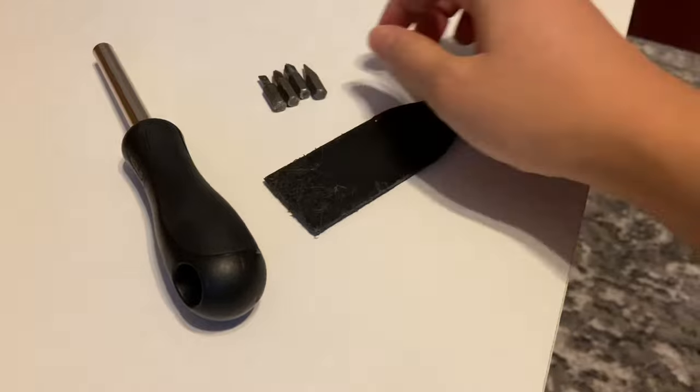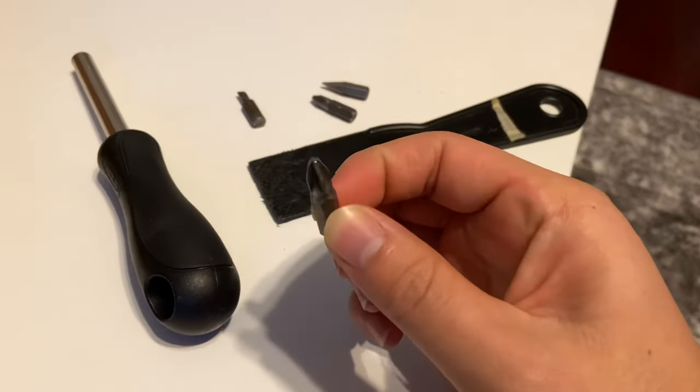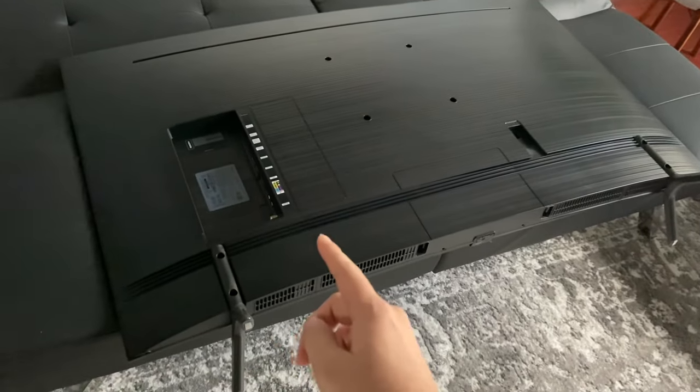Since we see some LEDs, we see some indication that the TV is still working, so we can just go ahead and replace the LEDs. These are the tools you need to complete your project: a spatula, a cone tip, a Phillips tip, another Phillips tip, and a flat tip. And of course, you're going to need a flat surface to lay the TV on, just like this couch that I have here.